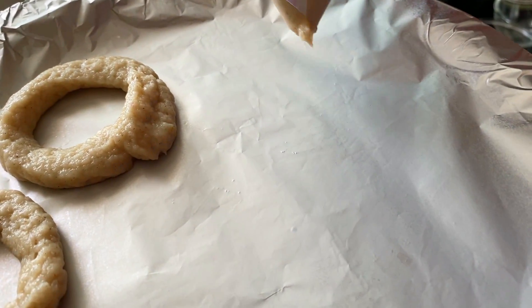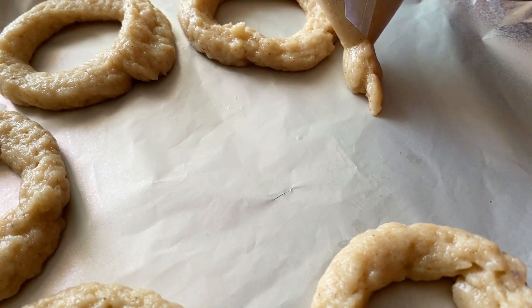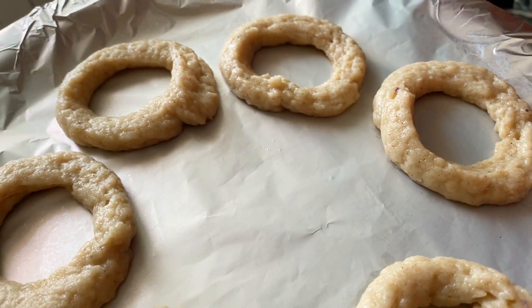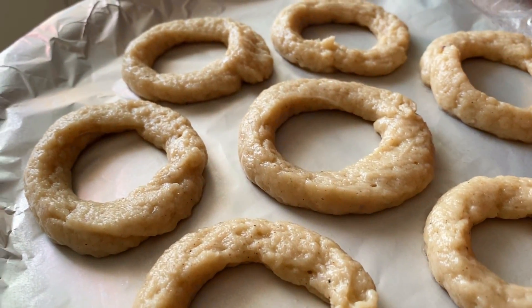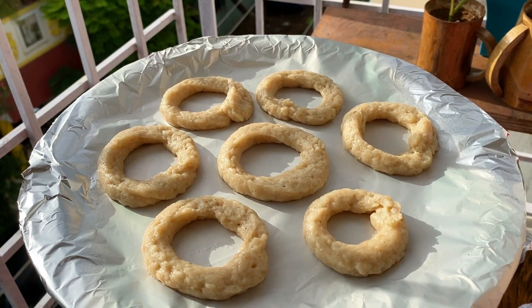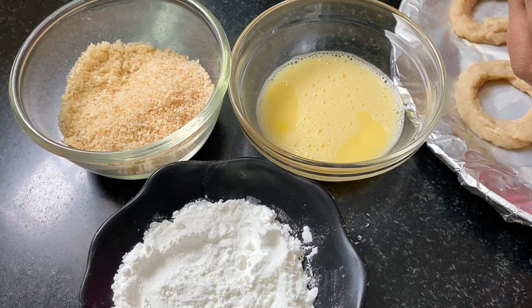If you want to cook it, you can cook it. This is a great recipe for the chicken. If you want to boil the chicken as well, it will become a paste. You can cook it and fry it as well. Now let's freeze it. You can put it in a freezer box.